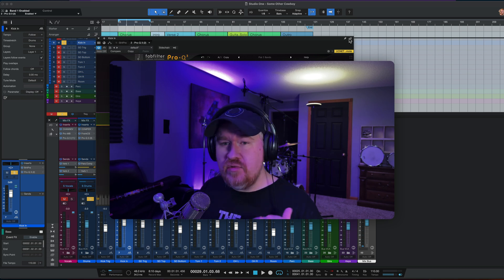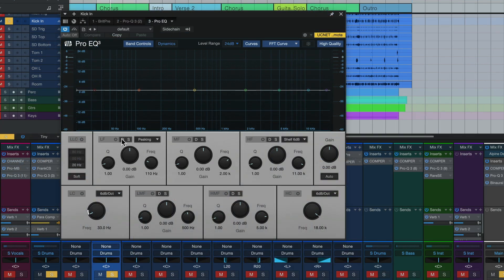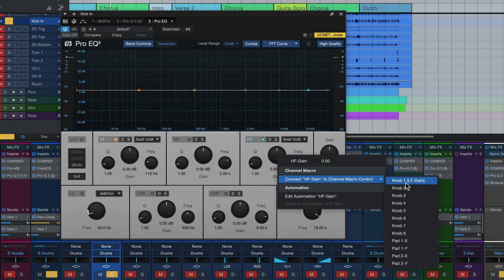How do we do that using the stock Studio One Pro EQ? I'm going to show you — it takes a little setup work, but once you do this a couple of times it's very easy and you'll do it quickly. So first thing we want to do is add the Pro EQ. This is a great no-nonsense digital EQ, and with some of the added features they've put in, it's very usable. Here's what we want to do — and I'm going to blow through this pretty quick, but this is YouTube, you can slow it down or watch it as many times as you like. First, activate both the high and low shelves and make sure they are both set to 12 dB — that's very important. Next, right-click on the gain knob for each frequency and connect them both to Knob 1. Very important that these get connected to the exact same knob.